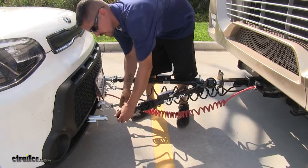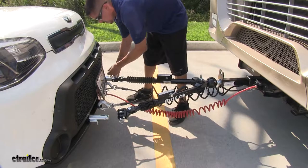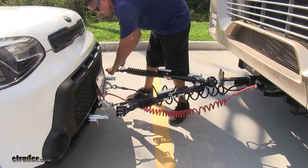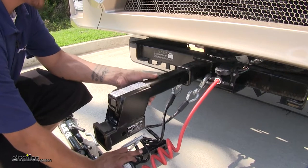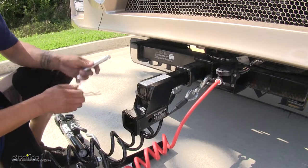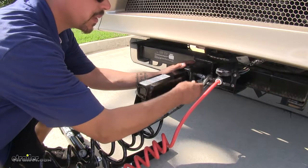You're going to want to disconnect your tow bar and pull the shank out of the receiver hitch so we can get the high-low adapter in place. We can take our high-low adapter and put it in our hitch just like we would with any other accessory. We're going to line up the hitch pin hole and insert in the pin and clip.